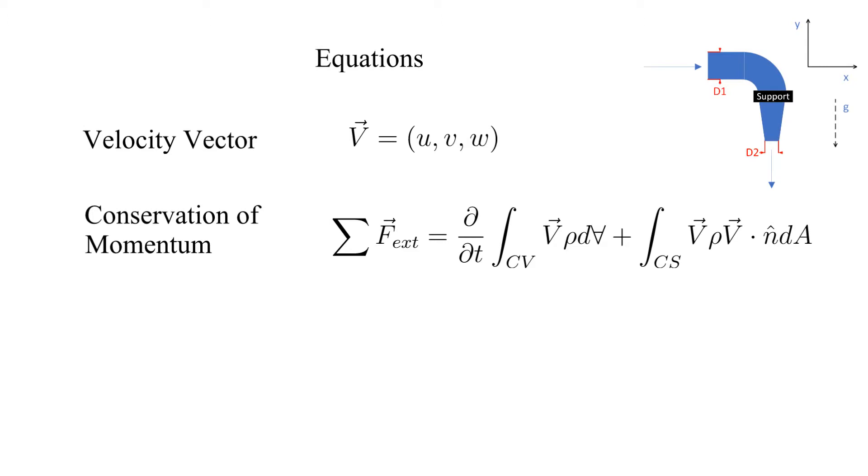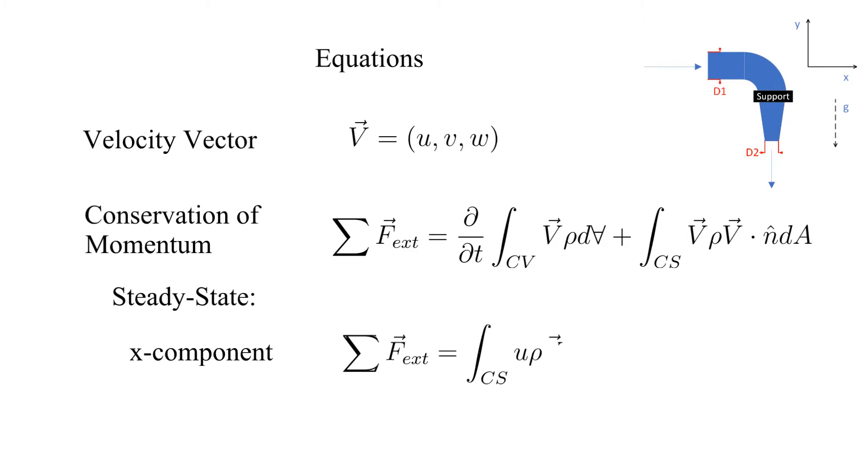However, we will be analyzing for steady state and breaking this equation down into the X and Y components. The resulting equations are shown here.